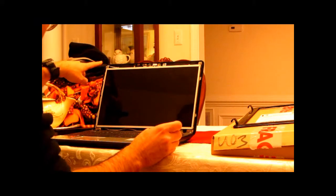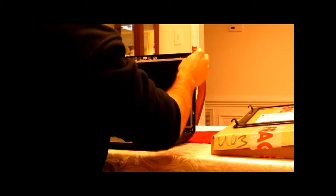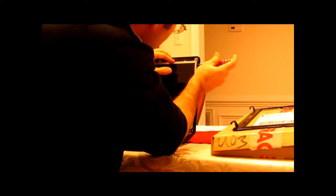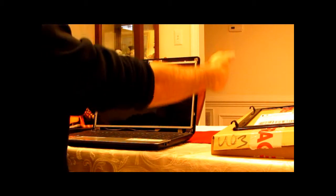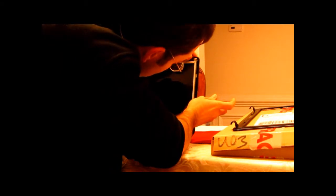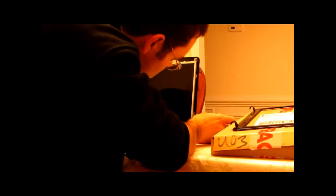There's two screws up here. I think it looks like it's mostly held in from the screws on the sides — I think I can probably get it out just from the screws on the sides. Looks like there's three screws on each side coming in from the side here. One, two, three.